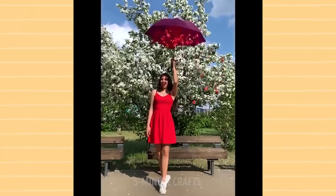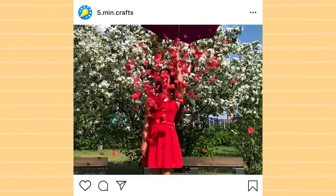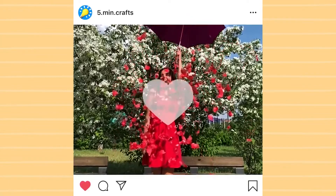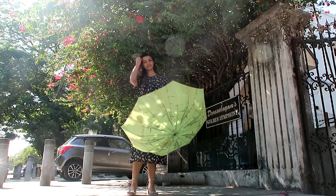The first hack is this beautiful flower shot. You just need two things: an umbrella and some flowers. You fill the inside of the umbrella with flowers, flip it up, and it looks like it's raining flowers. It gives the most beautiful shot — very spring appropriate. I would say this one is actually a pretty good hack.